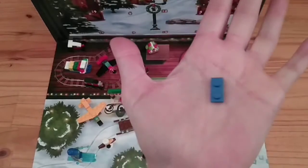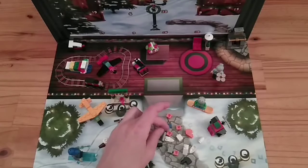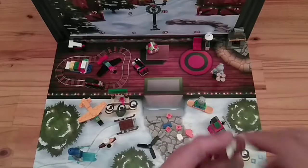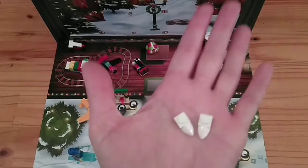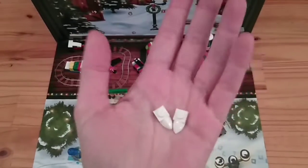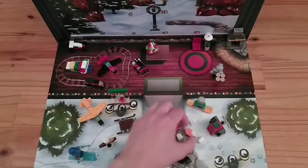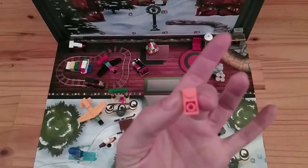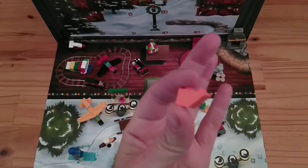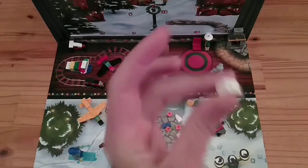One blue tile. I've got two of these pieces which, if you used to build Mixels, you'll be very familiar with. They're frequently used for teeth and for claws and so forth.